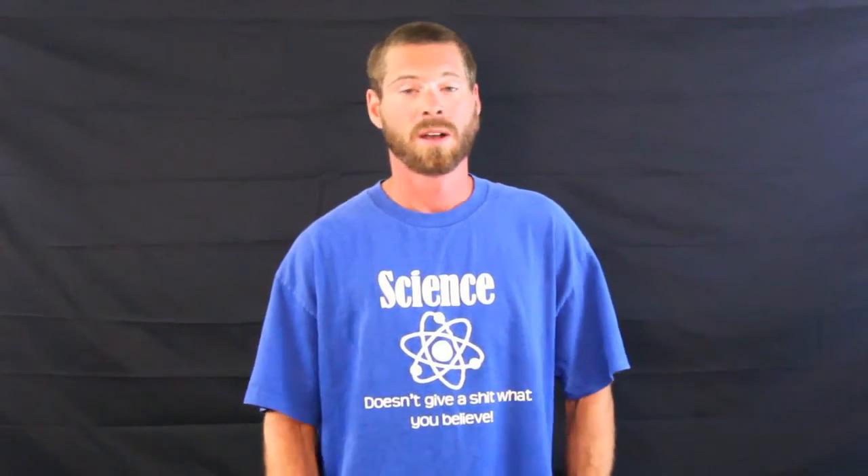Hey guys, welcome back to another video. I wanted to make this video to showcase my circuit board for my next rocket. It's kind of like the other ones that I made, but it's got a few additions.